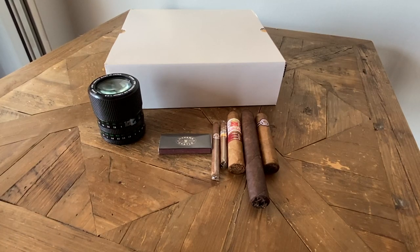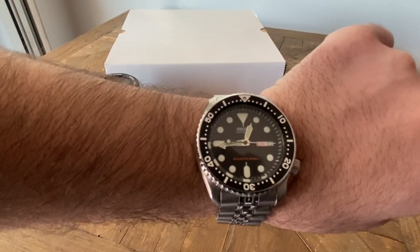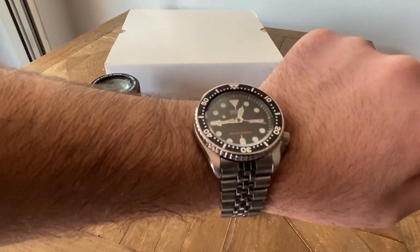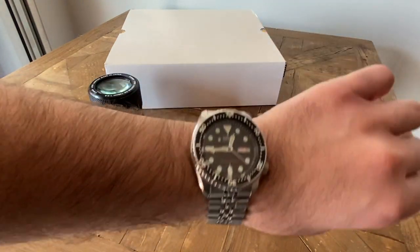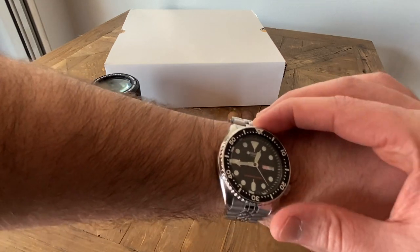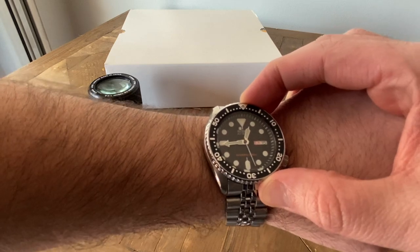Hi everybody, welcome back to Under the Cuff. Today's Under the Cuff is actually a little bit off the cuff. What is Under the Cuff today is the Seiko SKX 007 on the original Jubilee-esque bracelet. Really glad I kept both of my SKXs now that they are discontinued.